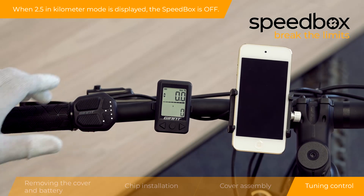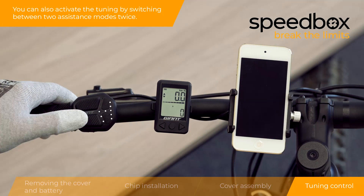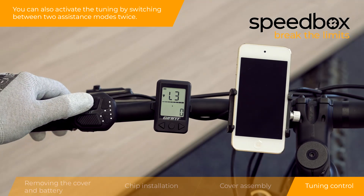When 2.5 in kilometer mode is displayed, the speed box is off. You can also activate the tuning by switching between two assistance modes twice.